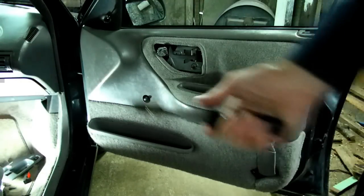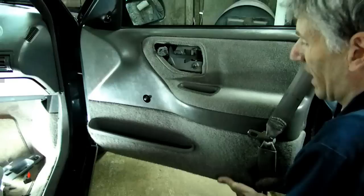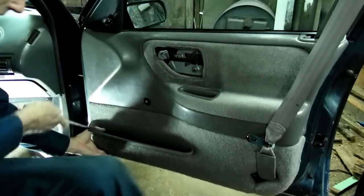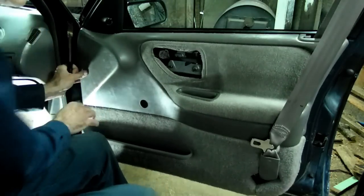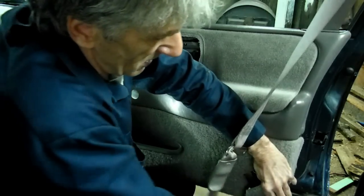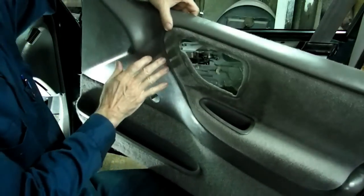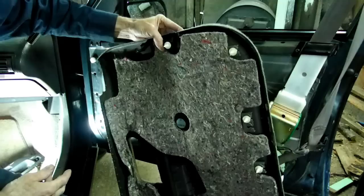Now, all we need to do is take our panel remover and go underneath here on the edge of the door and pry out the pins that hold it on. There are some on the bottom, and then we go up the side here. Once we get it like that, we need to take the belt here and move it out through the little cutout right here. Get that belt out, and up here move the belt out — and there's the door pin. It's all out.